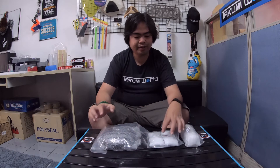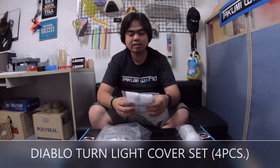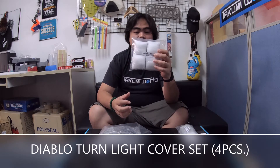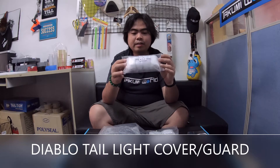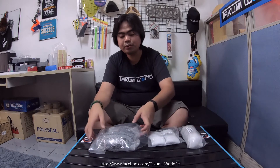We have here the turn light cover set — this one comes in four pieces, front and rear. And then we have here the taillight cover, our taillight guard. So let's start with this one.